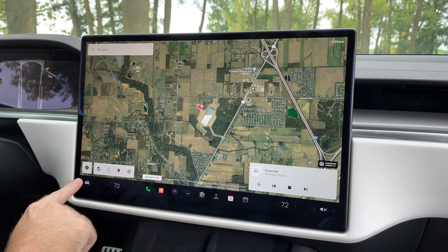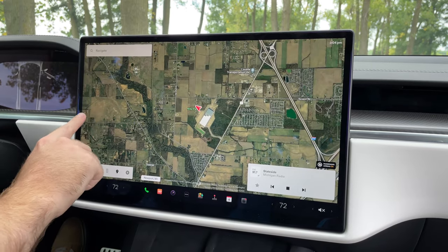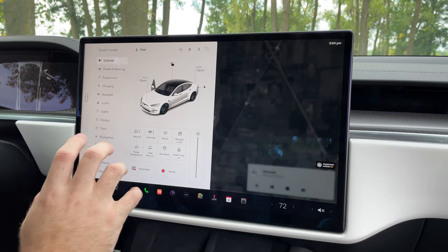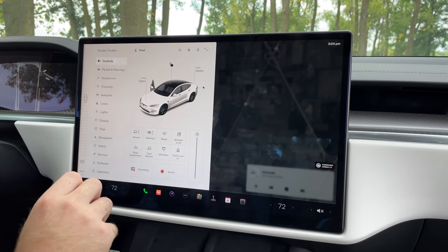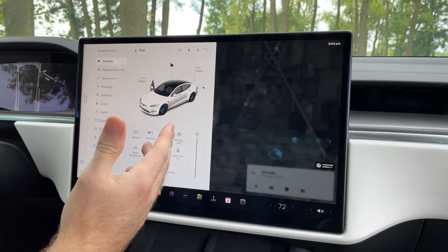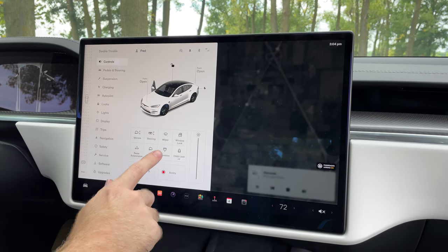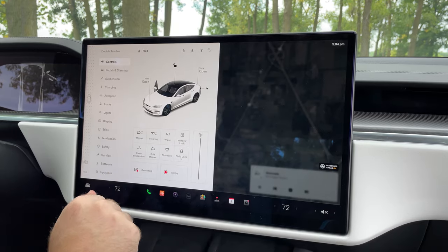All of the car controls are hidden within this little car logo right here. You can either tap that button or swipe in from the side — it's very quick and responsive. Here's where you can get to some vital car controls: you can open the frunk, change the steering wheel position, mirrors, and so on. This is even where you open the glove box from, because there's no physical button to press.